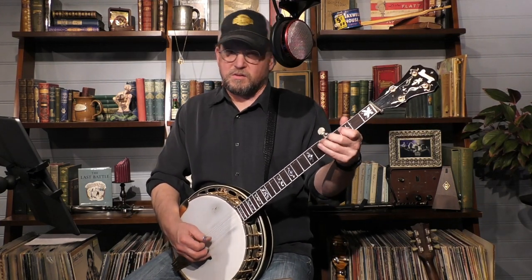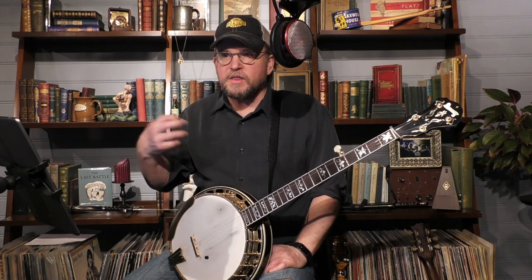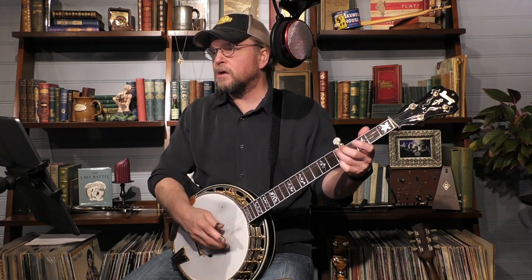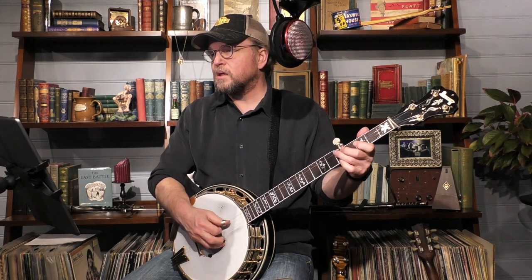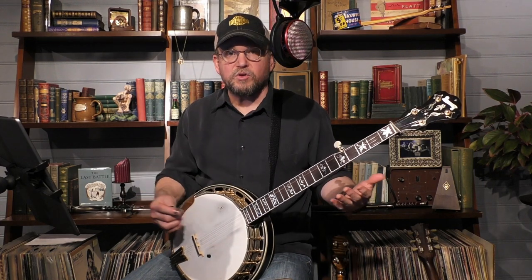You can practice those little bits so that the bends sound good. You don't want it to be weak — you want it to go with conviction. One of the things that makes it sound good is the right hand and the timing, because without that it doesn't sound good. It's got to have swagger to it.